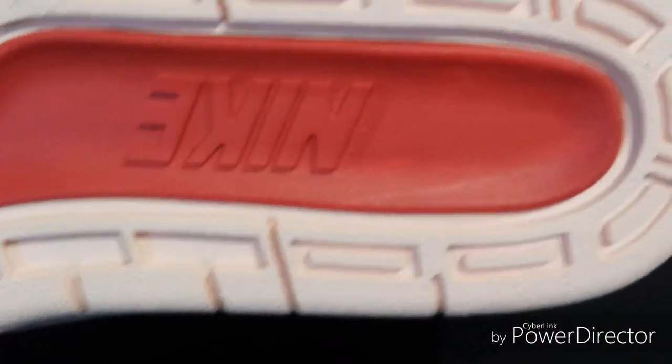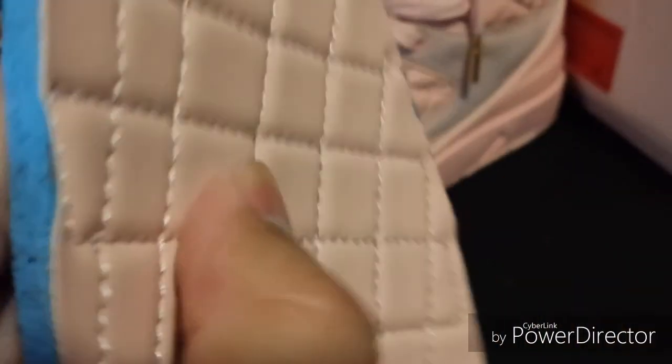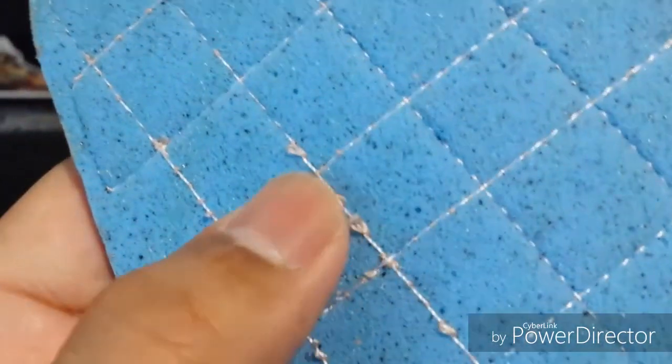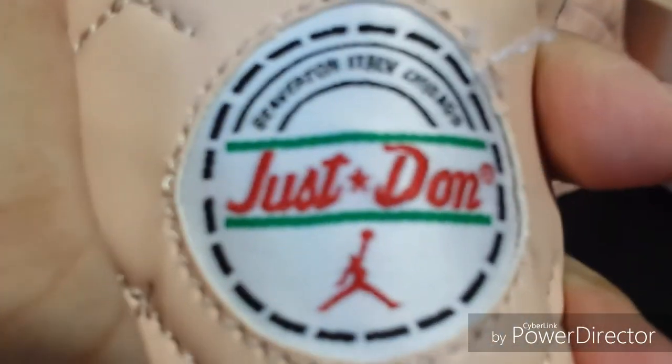The bottom of the shoe says Nike and it's all pink. The insole is pretty thick — it's not cheap either — plenty of cushion and padding. It's got leather on the top, and you can see where it's stitched onto the foam insole. Yes, it is stitched — you can see the stitching there — it's not just glued on. It's got 'Just Dawn' right there.